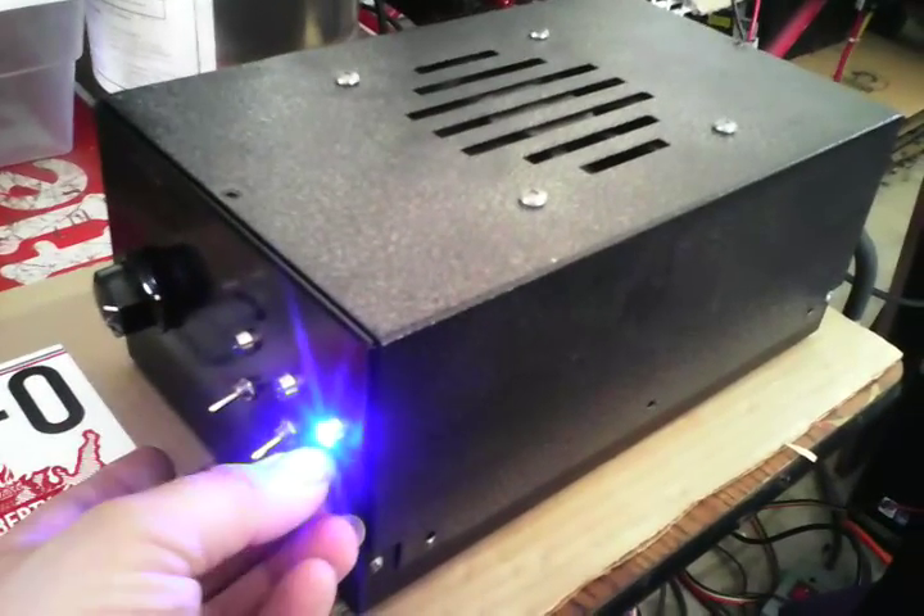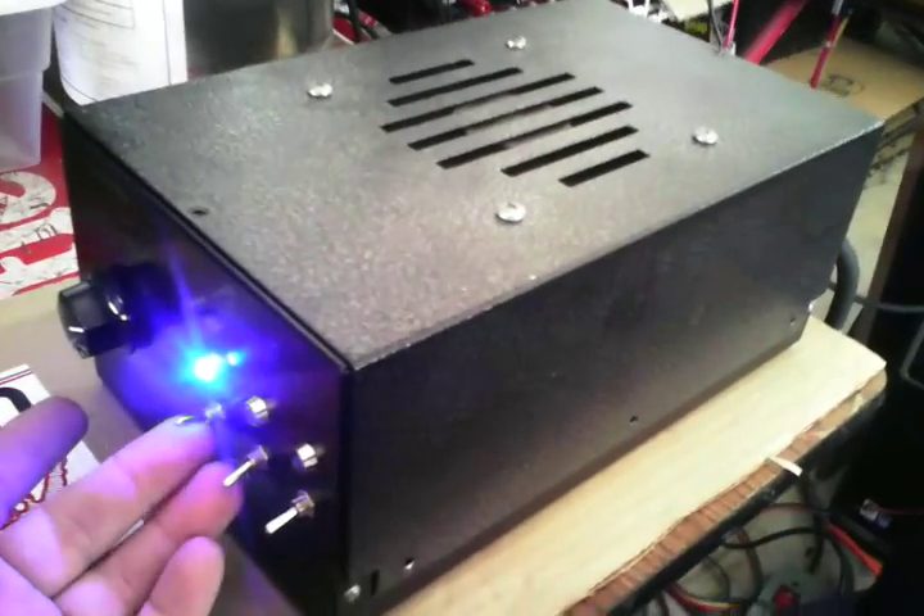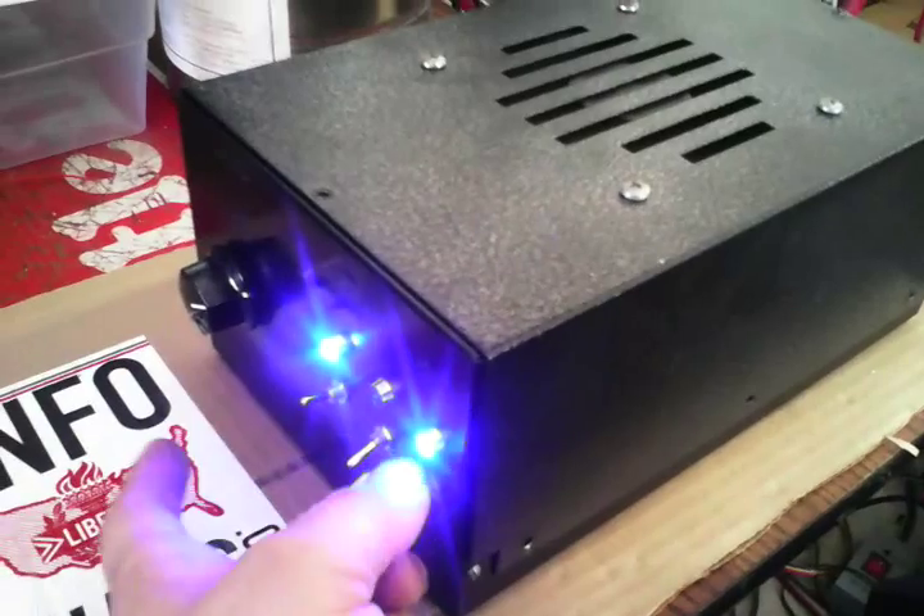This right here is the on and off. This right here is the fan. That stays on right there whether the box is on or off.